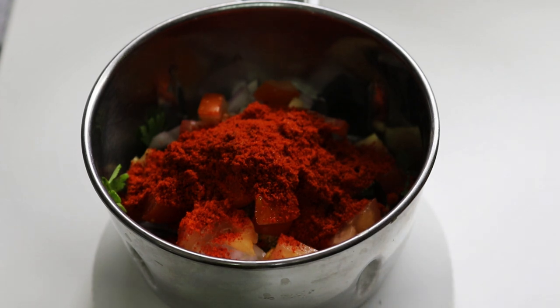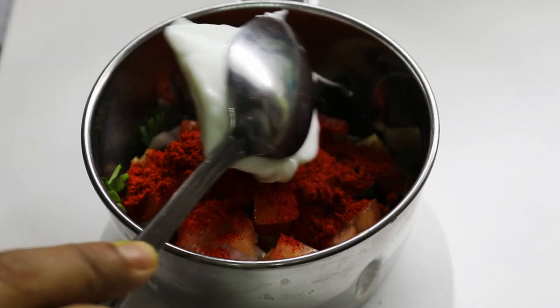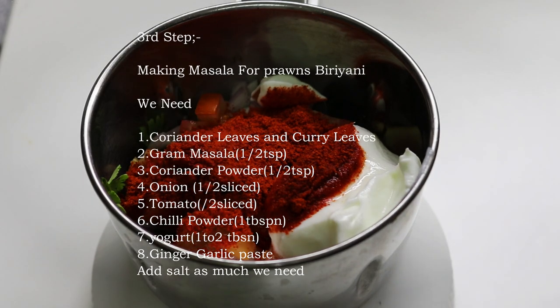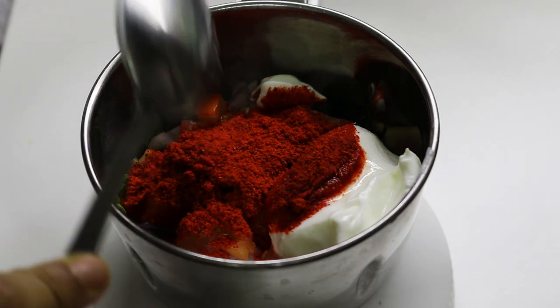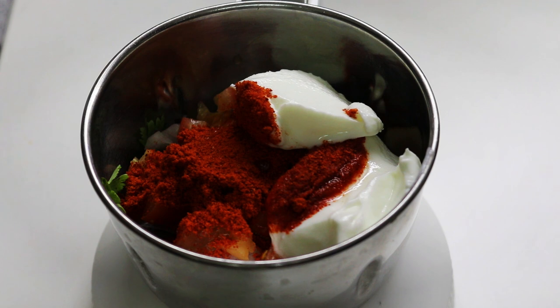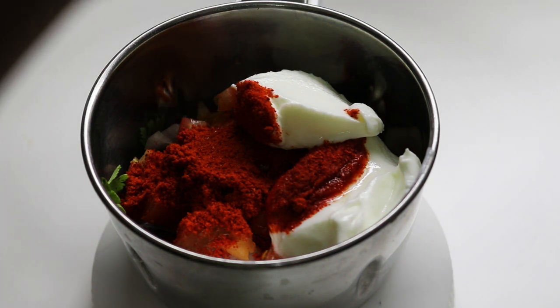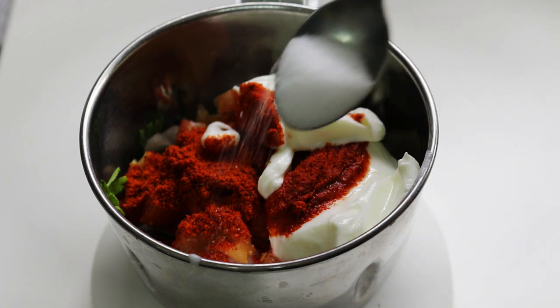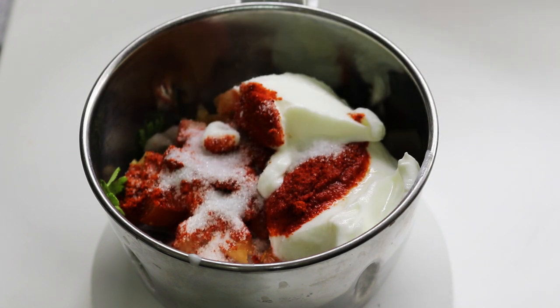If you have a recipe, we will use the Thairi. The Thairi is made with a small bowl. This is good for a great thickness of the gravy. This is a good taste.